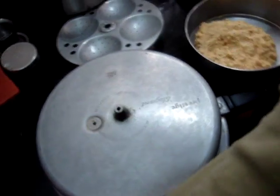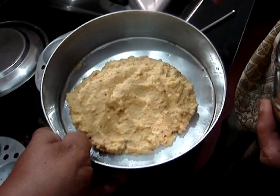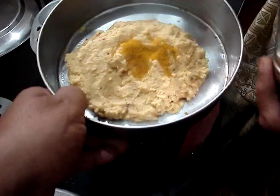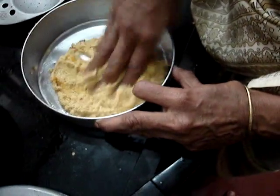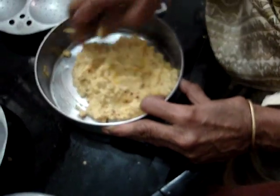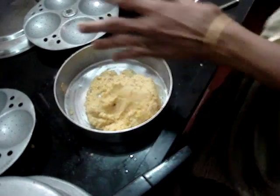They put butter in a bowl. We put it in a bowl. Then I put a bowl in a bowl, then we put it in a bowl. Put it in a bowl. You mix it in the bowl.